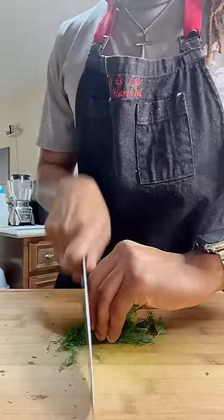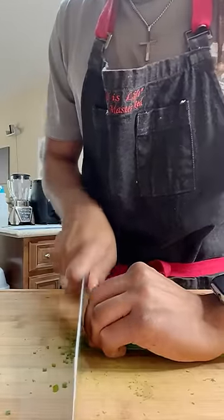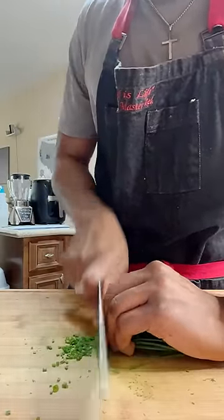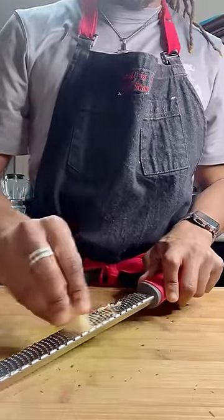If y'all ain't vibing in the kitchen, I don't know what y'all doing. Let's get our dill sliced through. Then we're going to get some fresh chives in there. Very important: you want to grate your garlic so you're not biting into pieces like you would if you were to dice it.